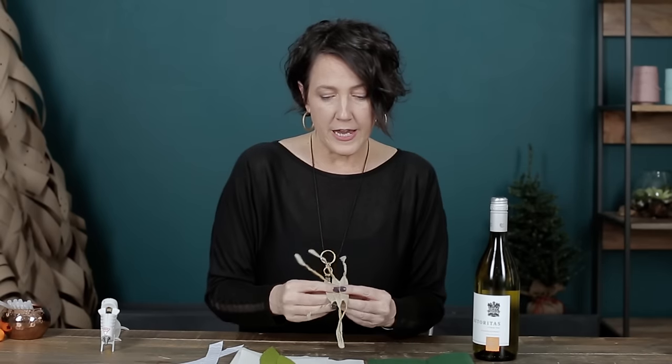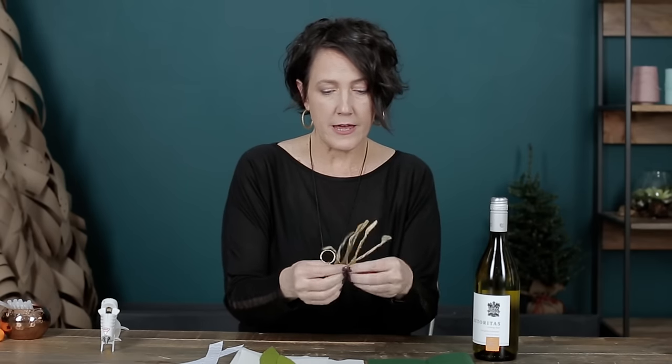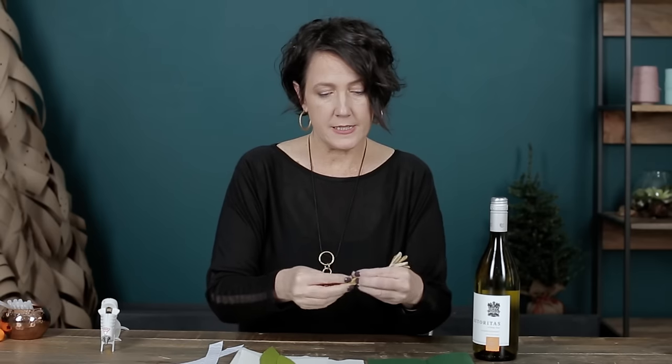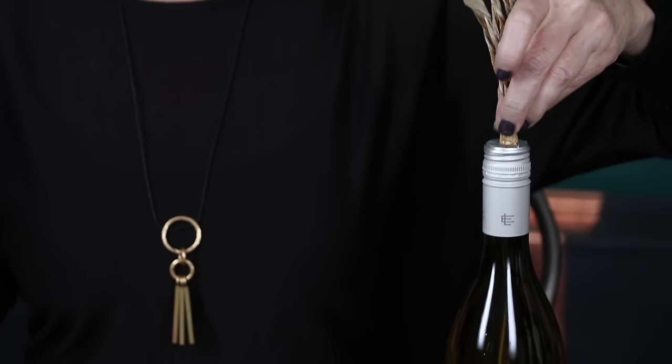I'll fold this in half with the printed side on the outside and just give it a bit of a crunch or a roll so that it all comes together. Here I'm going to roll it, put some hot glue onto the bottom, and then press that right on top of my bottle and let it cool.